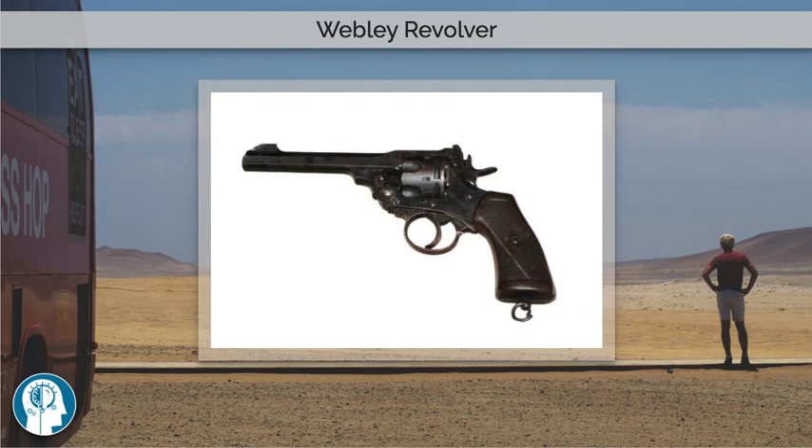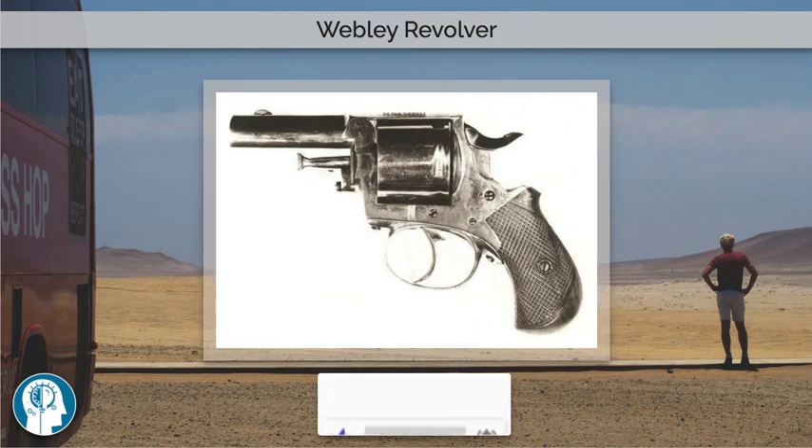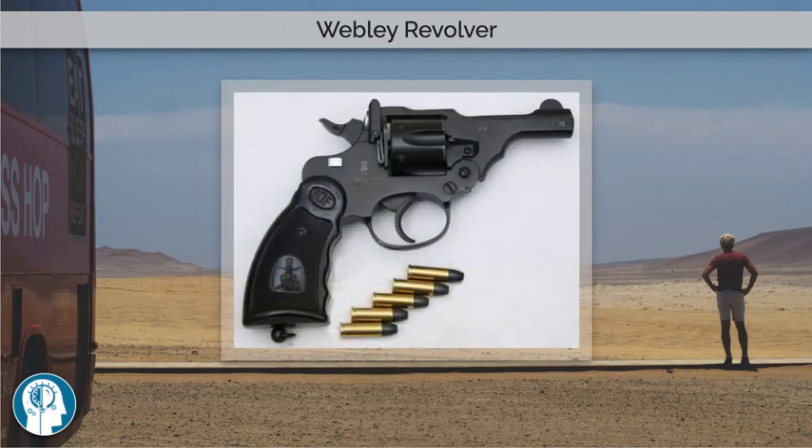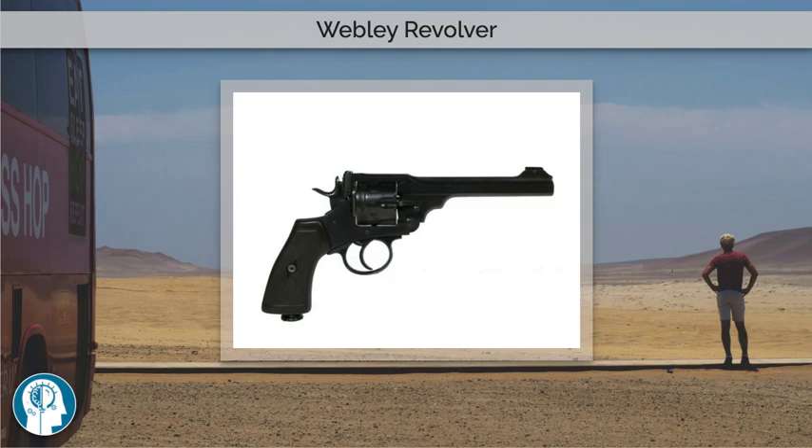The Webley is a top-break revolver, and breaking the revolver operates the extractor, which removes cartridges from the cylinder. The Webley MKI service revolver was adopted in 1887, and the MKIV rose to prominence during the Boer War of 1899–1902.